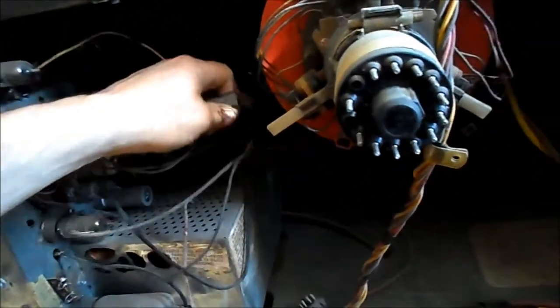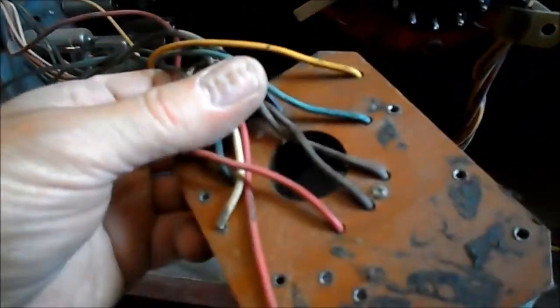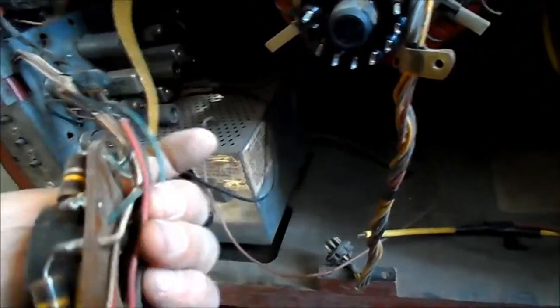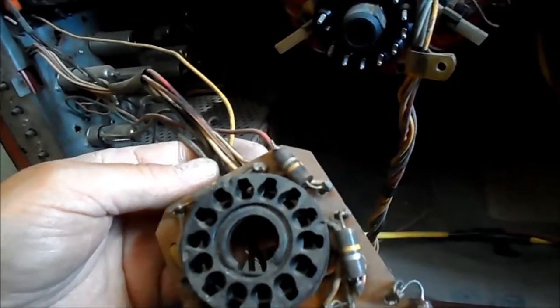We'll get the CRT checker out and test some tubes. I don't know what this wire here is for, coming out of the cage. So where's the board for this CRT? It has this kind of arrangement here — not a socket. It's the PC board with some resistors on it. There's a replaced electrolytic in there, and that's a socket there — maybe that's the convergence.